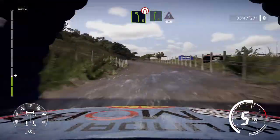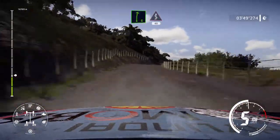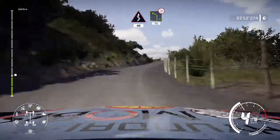Right 6, into kinks, over 40. Left 4, medium, tightens, 70.